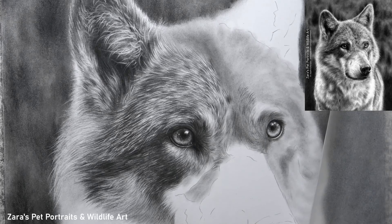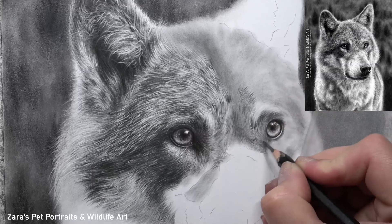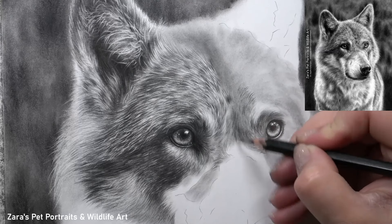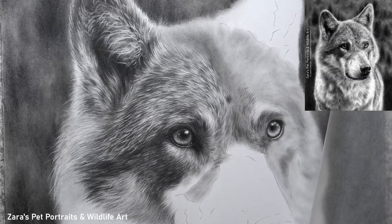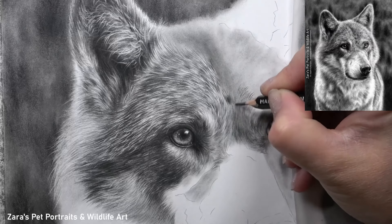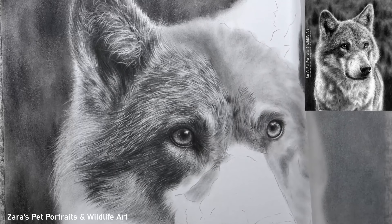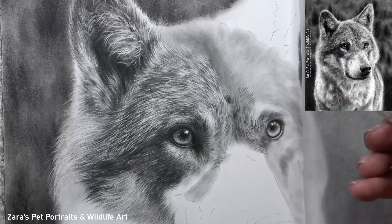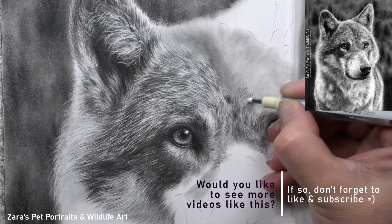My second top tip is how to use the correct pencil technique. This really does depend on the sort of fur texture we're drawing, but there are three main fundamental things I'm focusing on: fur direction, fur length, and fur thickness. All of these are decided by how long the pencil is in contact with the paper, how much pressure we're applying, and even how sharp the pencil lead is.